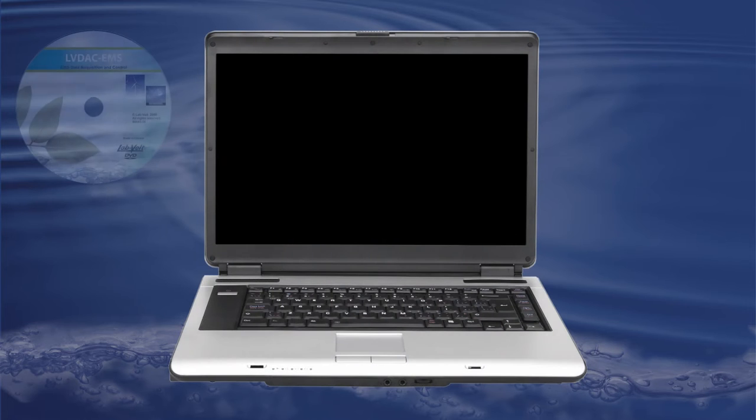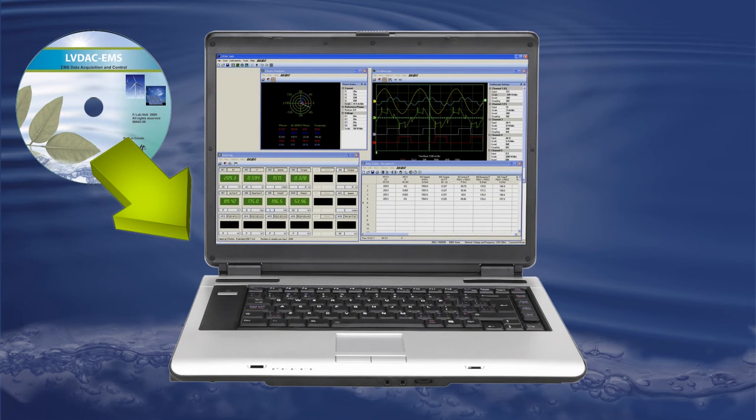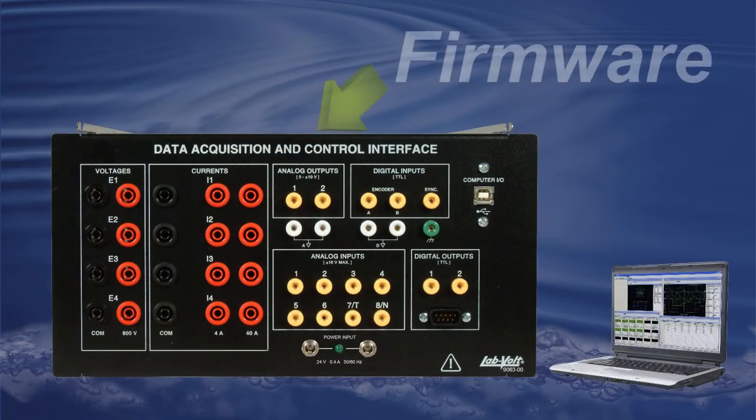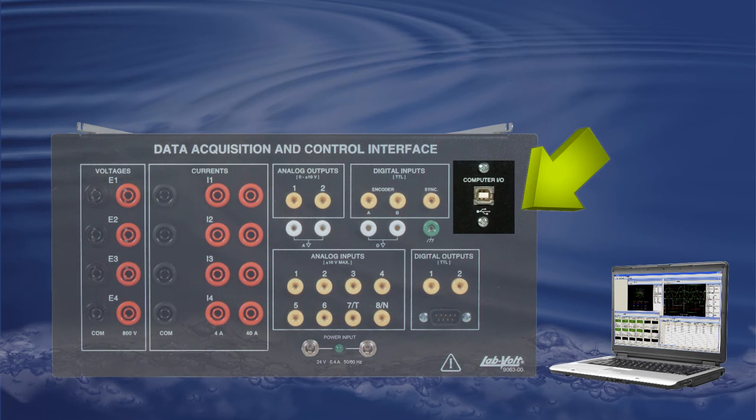It comes in two parts. You first get software accessible through the LVDAC EMS, regrouping six specific functions all related to data acquisition. Then, you also get firmware installed in the 9063, allowing the new software to interact with each input and output of the 9063 through a USB cable.